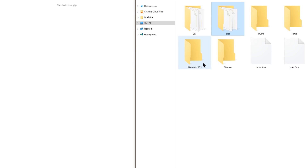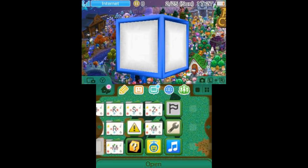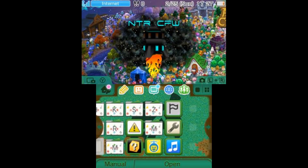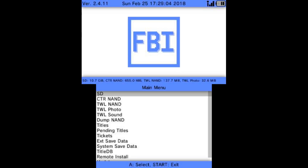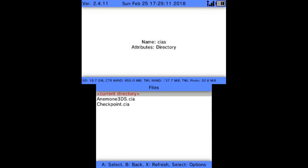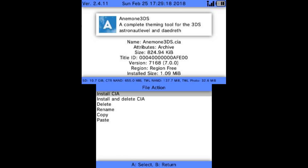If you opted for the CIA route, safely eject your SD card, reinsert it into your 3DS, and we'll meet down in FBI. Go ahead and launch into FBI — I have FBI injected under the Health and Safety app; I'll put a link in the description if you want to learn how, it also shows injecting into Face Raiders and AR Games. In FBI, click the SD card, scroll down until you see your CIAs folder, and hit A on it. Inside you should see all the CIAs you put on your SD card.